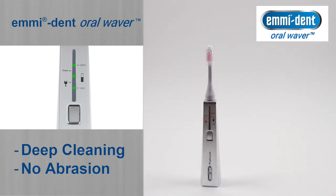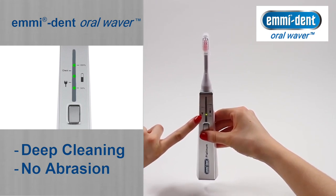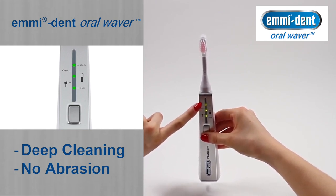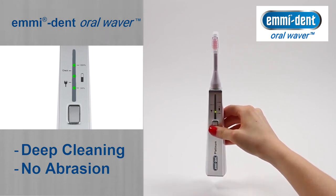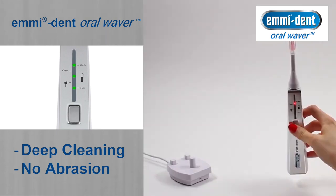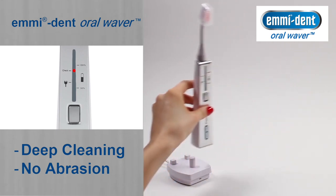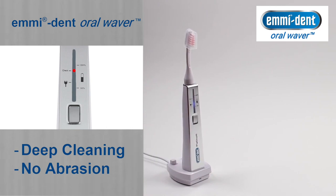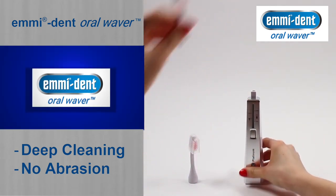When you attach a working Platinum brush attachment and turn on the device, green LEDs light up from the bottom up — they also show you the current state of charge. When the LED is red or flashing, it's time to charge the Platinum. In order to achieve an optimal cleaning result, the brush attachment should be replaced every two to three months.